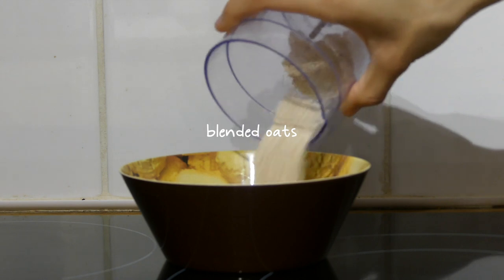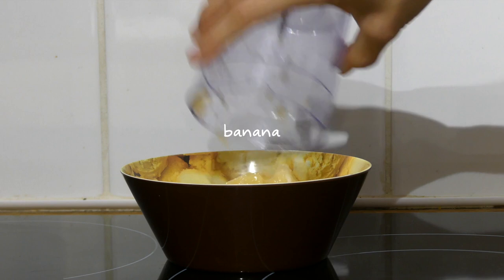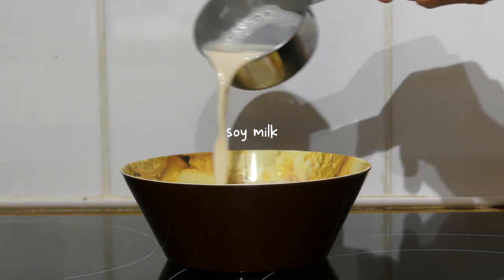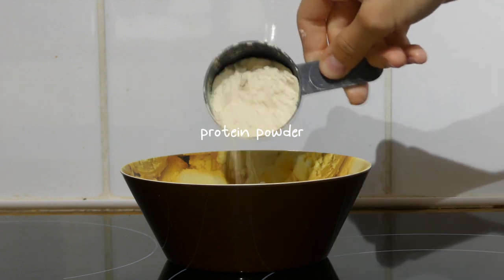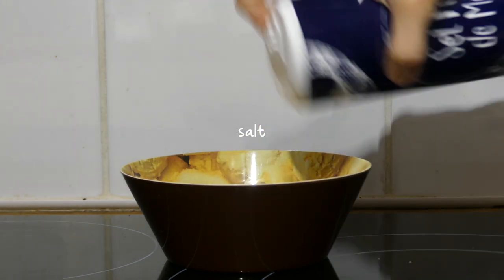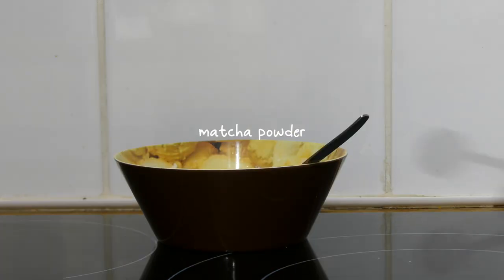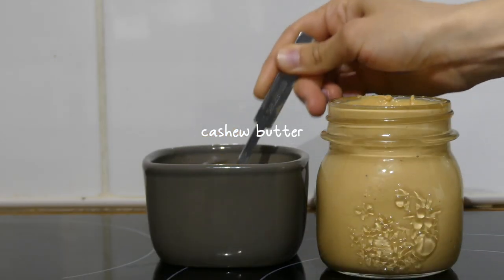For Thursday's breakfast I made some matcha baked oats by adding a bit less than half a cup of blended oats in a bowl with half a mashed banana, half a cup of soy milk, a tablespoon of ground flax seeds, about half a scoop of vanilla protein powder, some salt, half a teaspoon of baking powder, and one teaspoon of matcha powder.